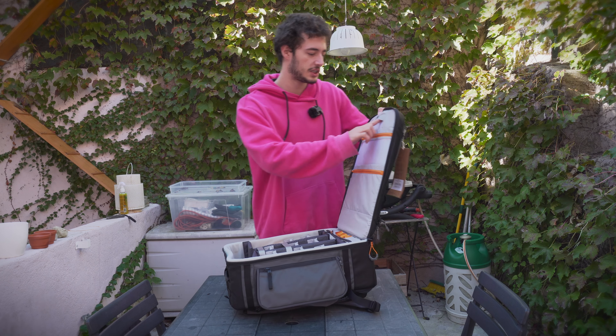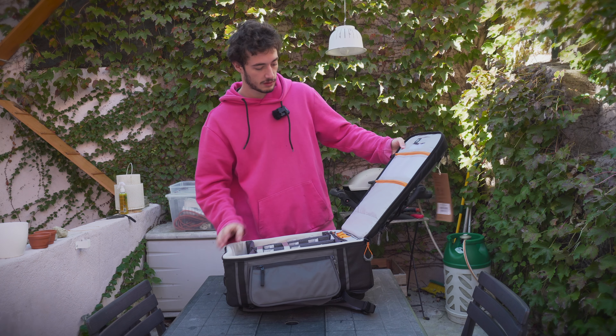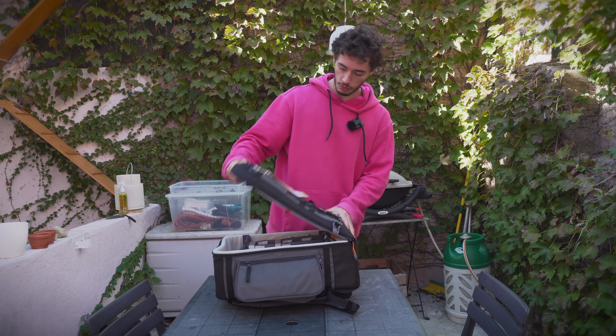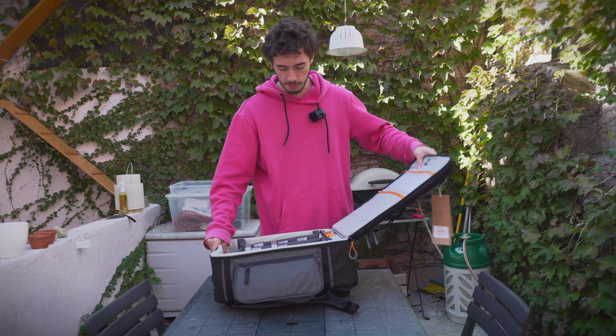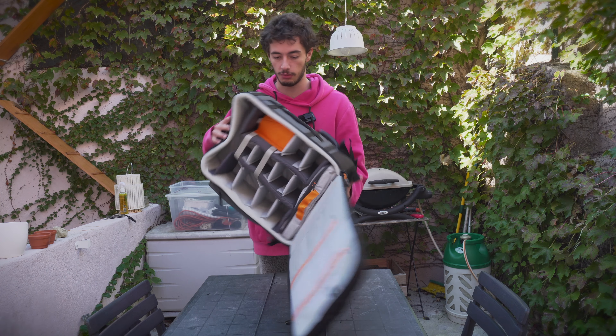There are SD card slots and they're also transparent. There's already a bug crawling in here! This is a really rugged backpack — I know it will protect my camera gear really well.